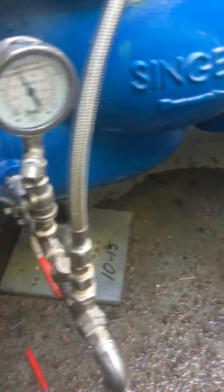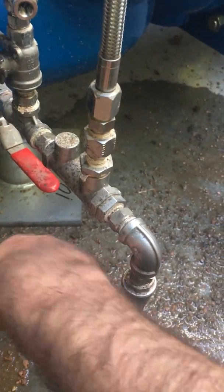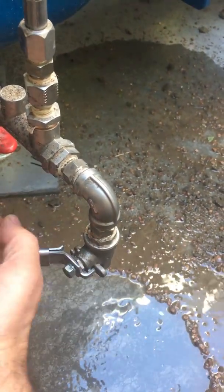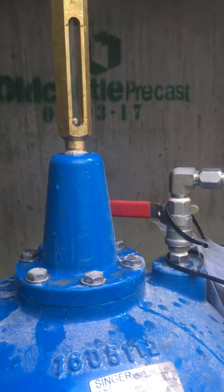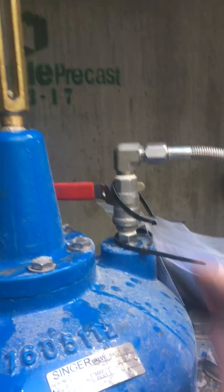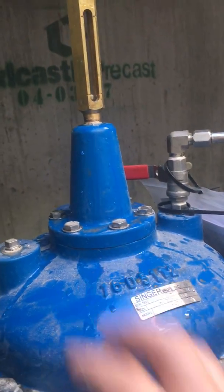The other maintenance item is your strainer blowdown — we just include an internal valve for that, so you just open this. While you're doing this, put the valve in the position you want: if it's already modulating, lock it there, or close it all the way and lock it. Close the bonnet valve and the volume of water can't move, so the whole valve can't move while you're doing all this.